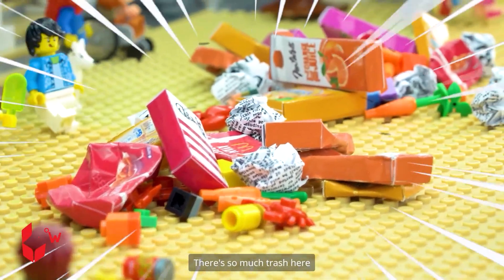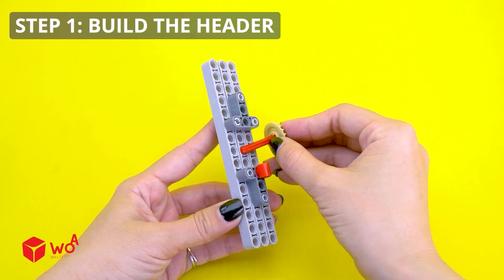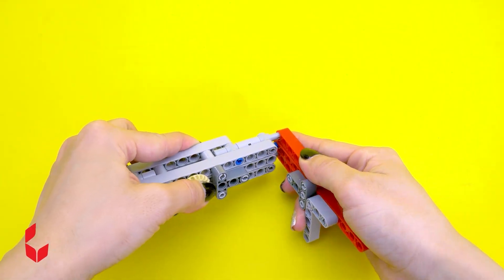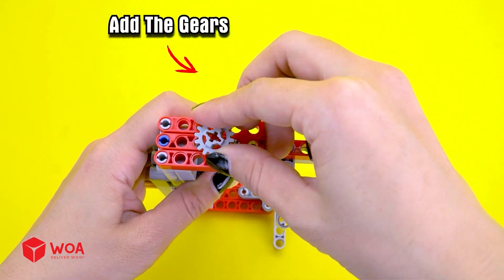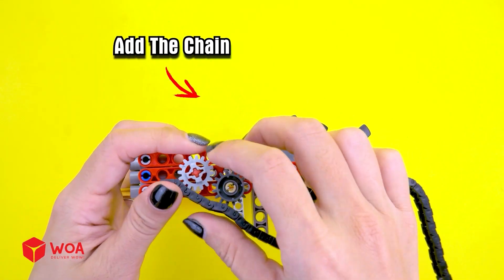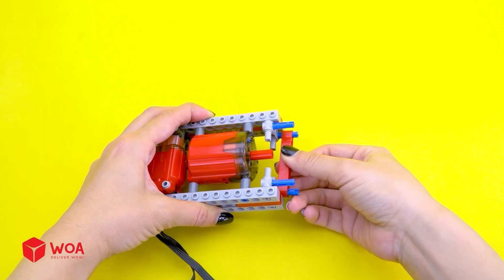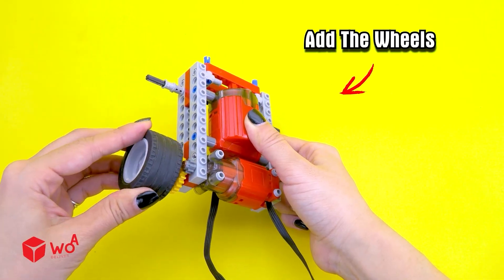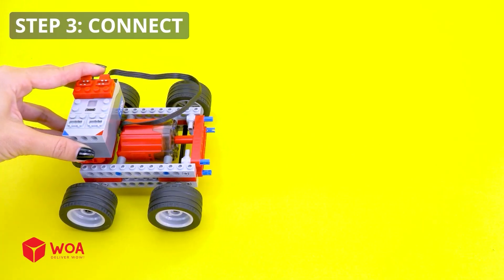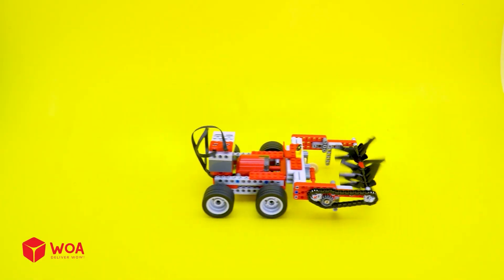What's that? There's so much trash here — I will save this beach! How to build the harvester. Step 1: build the header. Add the gears, add the blades, add the chain. Step 2: build the body. Add the wheels, add the battery box. Step 3: connect.